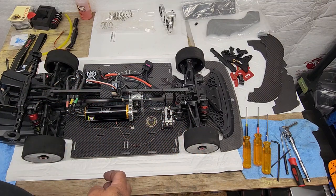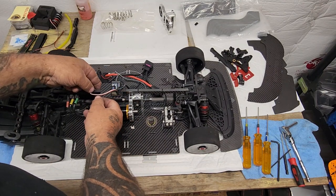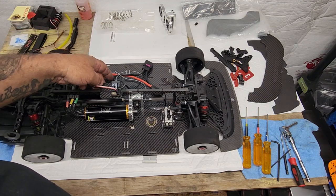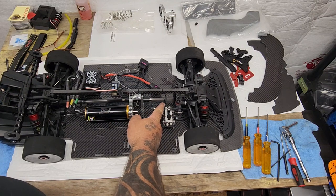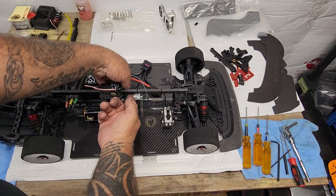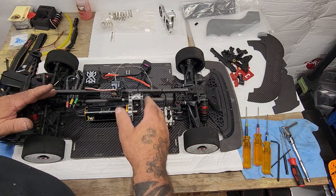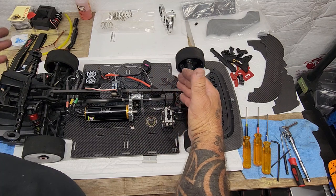It keeps my car nice and clean. I'll run the other one that's a little shorter, and it'll be just right to the ESC. Make sure I've got it tucked where my battery wires aren't going to pull on it. Then the servo wire - run it up, run it underneath the brace, let it jump over, and once I put the last tie on it'll stay. Keeps everything nice and clean. When I open my car up, the only wires I've got anywhere are the battery wires and the power wires for the ESC - you don't have all the other stuff in your way.